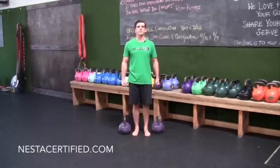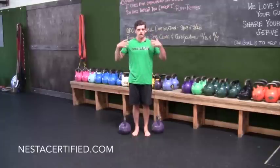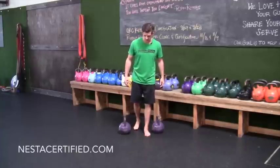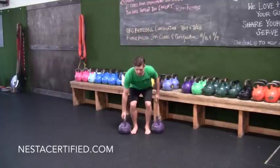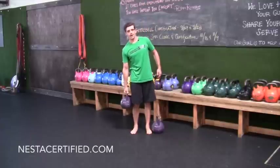A basic two-handed Farmer Carry is incredible at developing grip strength, and that tension goes through your entire body, building strength throughout your whole system. If you'd like to take it one step further, you can do a unilateral carry, which means holding the weight on one side.